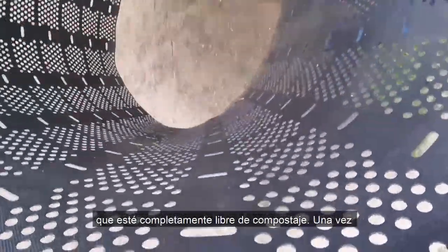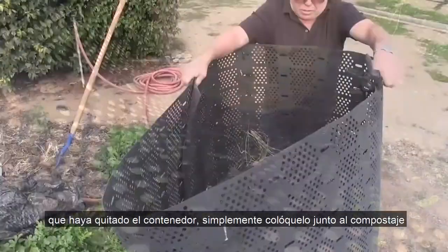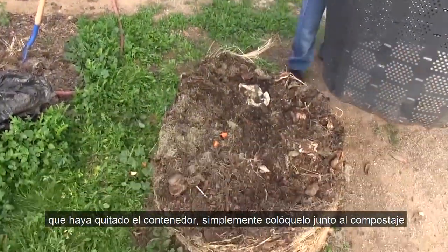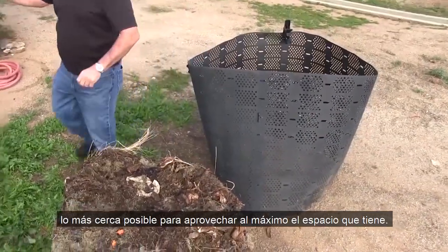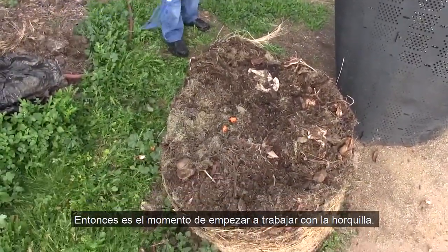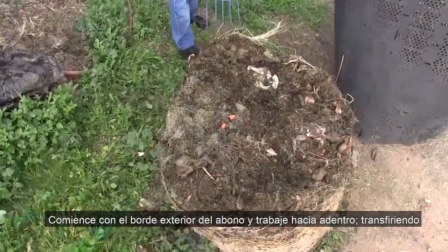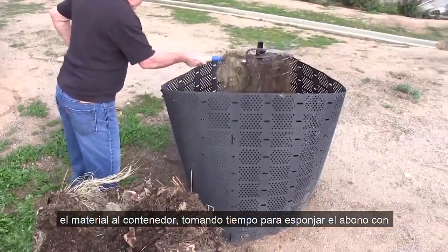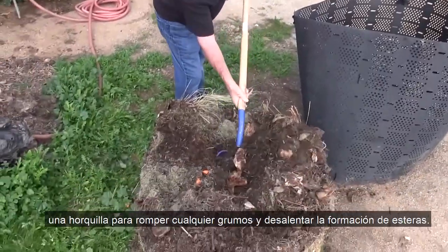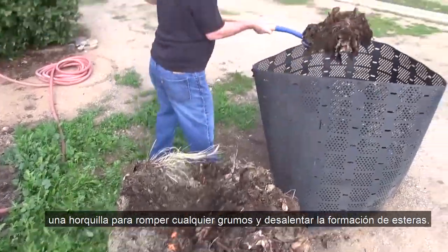Once you've removed the bin, simply place it next to the compost, as close as possible, to make the most of the space you have. Then it's time to get to work with your pitchfork. Start with the outside edge of the compost and work inward. Transfer the material to the bin, taking time to fluff the compost with the pitchfork to break up any clumps and discourage matting.